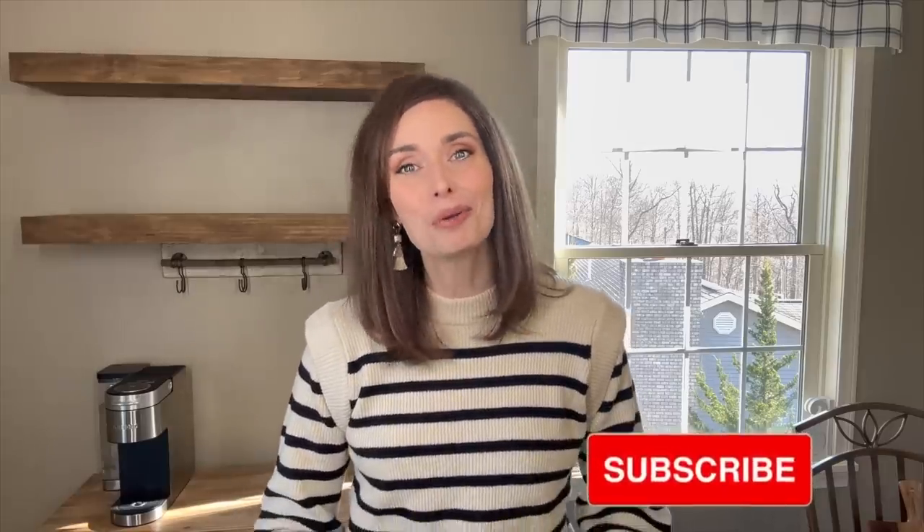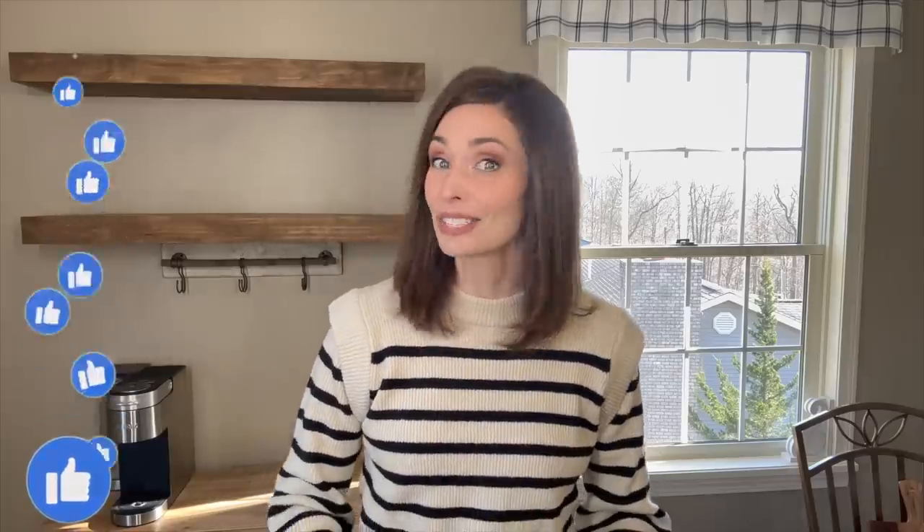I thought today would be a great day to continue my decorating series for spring, starting over here in our kitchen at our coffee bar. If you're new, my name is Amy — welcome to Simply Our Home. On my channel I love to share all things home and decor, which is my true passion. I've already done my master bedroom makeover, so I'll link that at the end. If you're excited to continue the spring decorating series, go ahead and give me a big thumbs up!